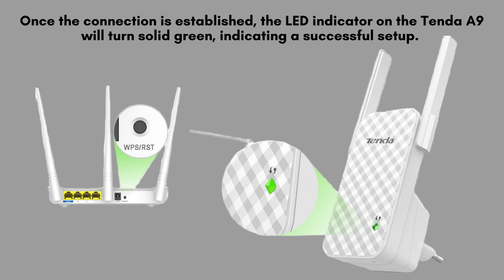Once the connection is established, the LED indicator on the Tenda A9 will turn solid green, indicating a successful setup.